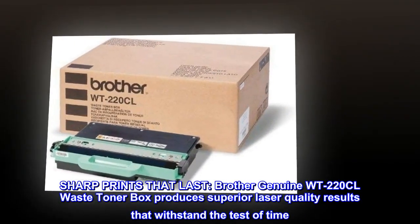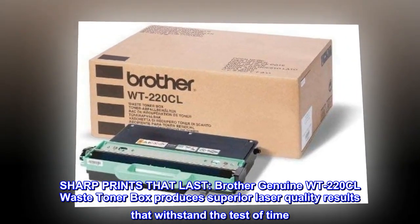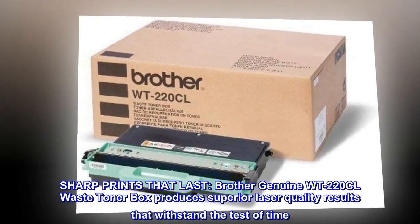Sharp prints that last. Brother Genuine WT220CL Waste Toner Box produces superior laser quality results that withstand the test of time.